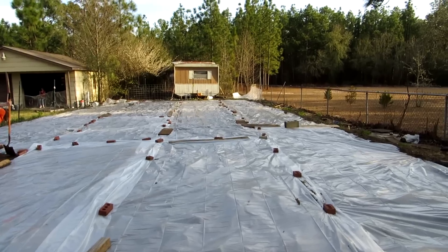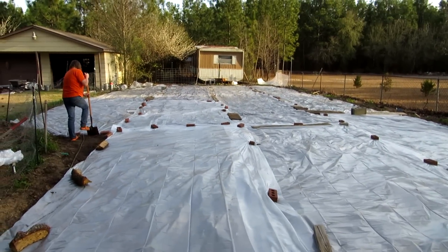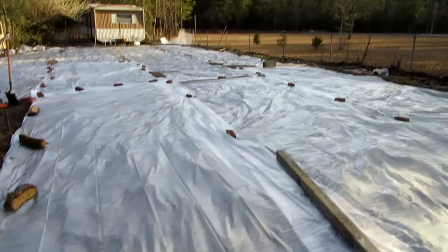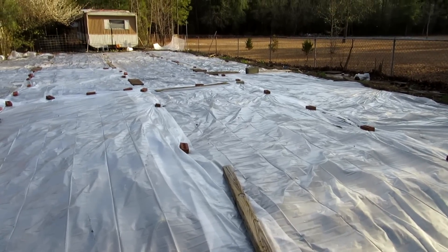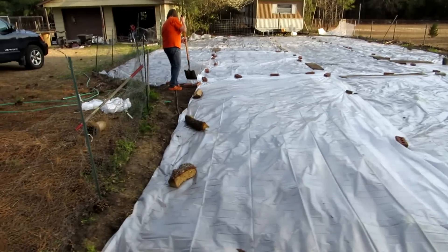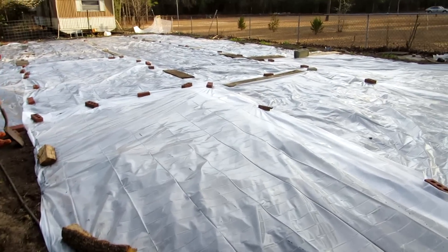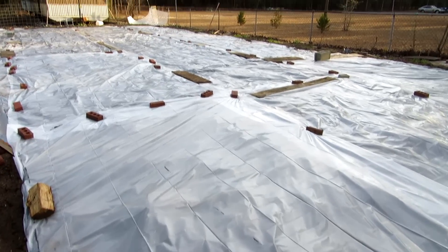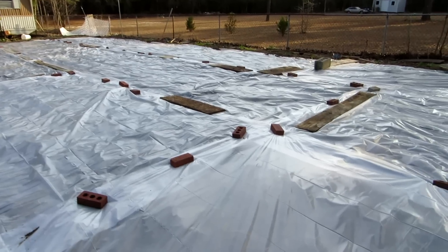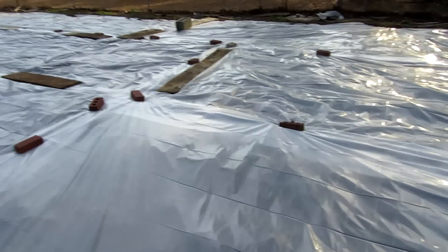It's four millimeter thick — you can go thinner but that will rip really easily. We've tilled our patch, watered it, drenched it, and actually put a drip tape down already. This plastic will also act as watering, because the sun will heat up the soil under it, the water in the soil will heat up and start evaporating, and in the process weed seeds will be cooked and killed.